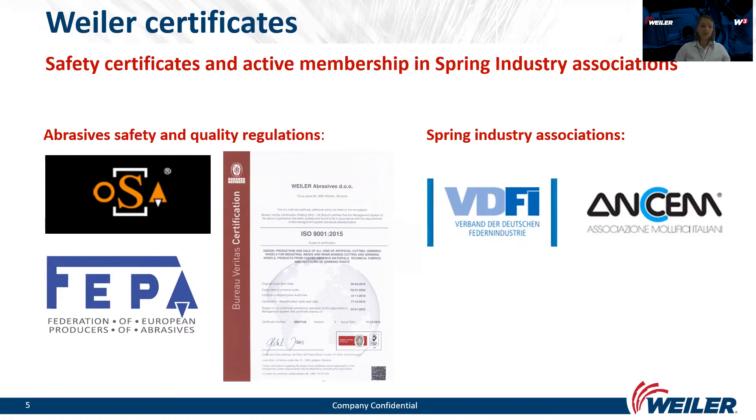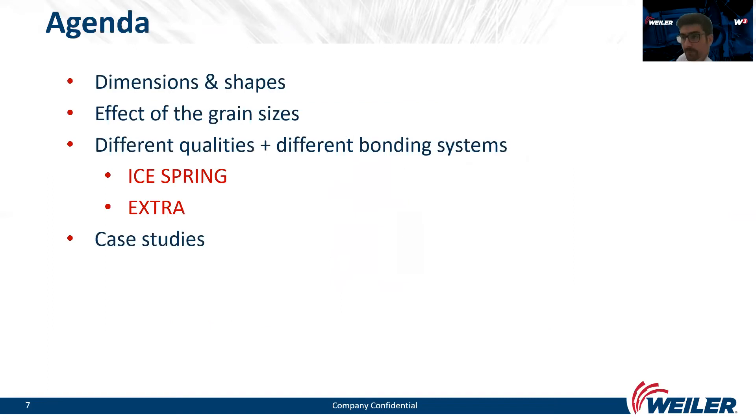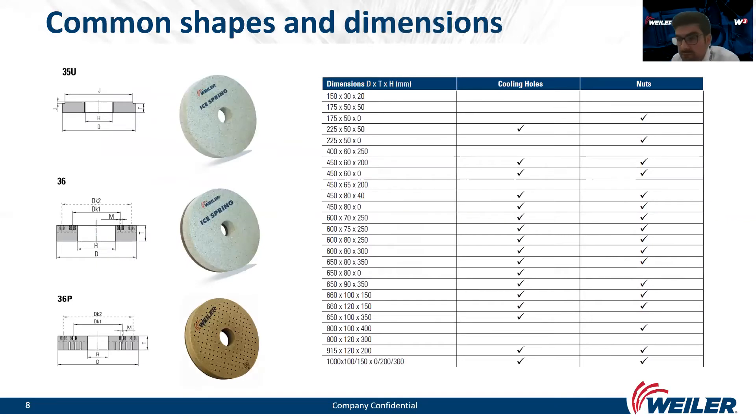We are done with the intro and I now hand over to Marco. Marco, please take over. I'm Marco and I'm responsible for spring and grinding wheels at Weiler. Today we will spend 15 minutes together where I'd like to share an out-of-the-box Weiler solution for spring grinding. In the first part, I will present which shapes are standard for grinding springs and how to determine grain size based on wire size. In the second part, I will present our product for spring grinding and two case studies.